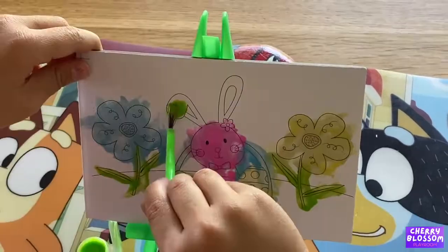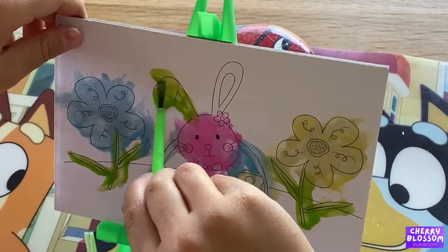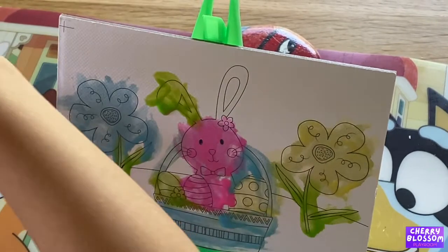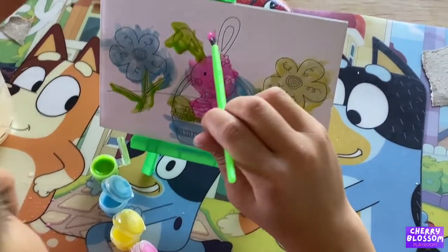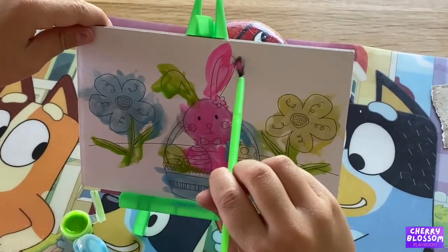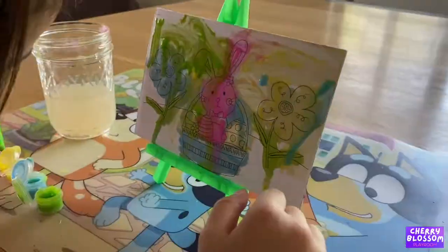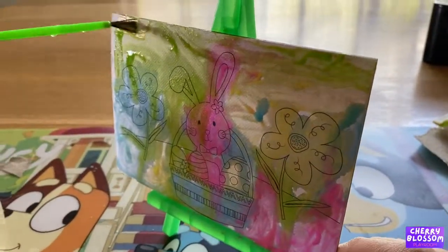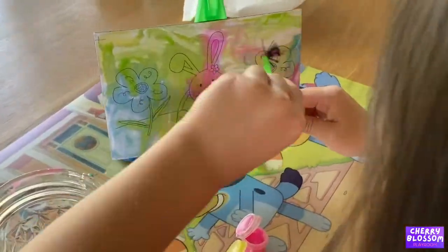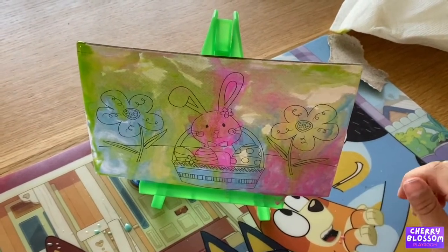Green. Pink ear. Finished! Happy Easter!